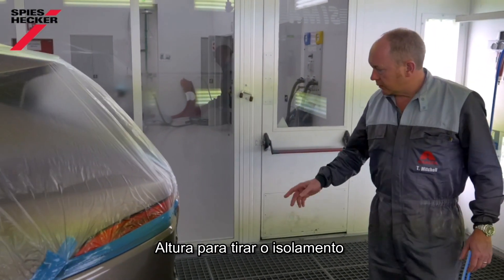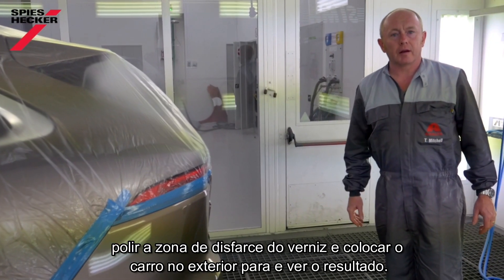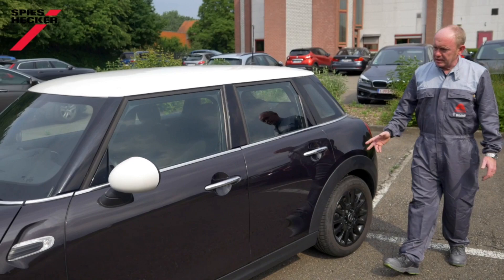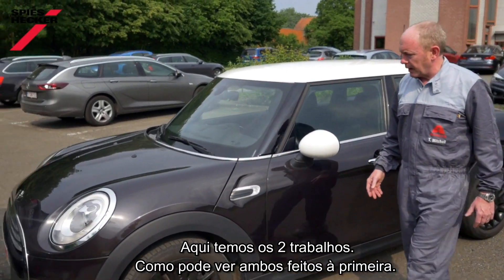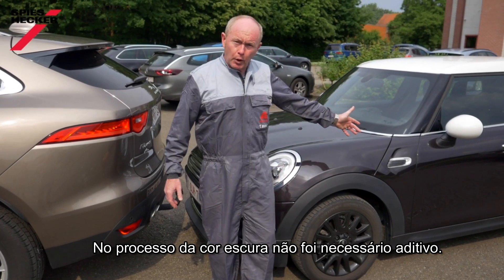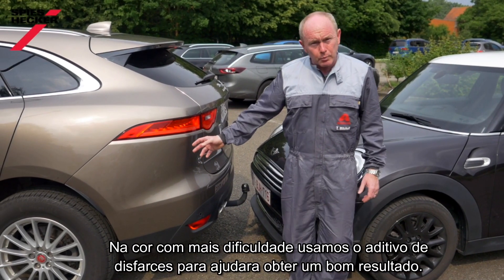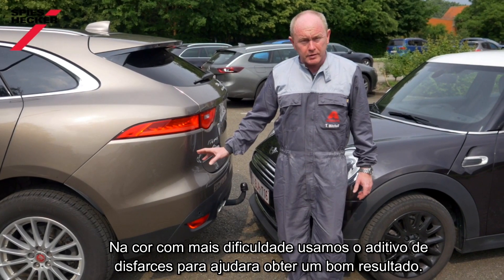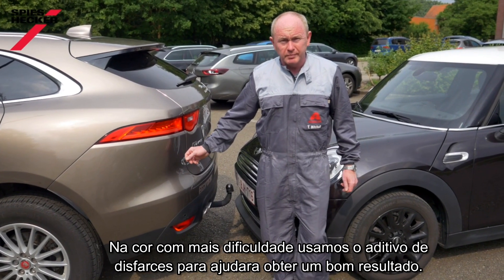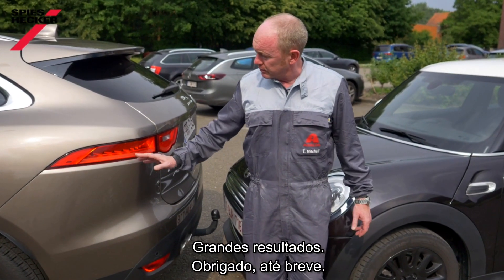Time to remove the masking, then polish on the blend edge a little bit, and we can put the car outside in the daylight and take a look. So here we have the two jobs — as we can see, both right first time. Following the process: no blender needed on the dark colour; on the Jag, with the more difficult tricky colour, we use the blender to help us get the right result. Very easy, very simple, both jobs. Great results.